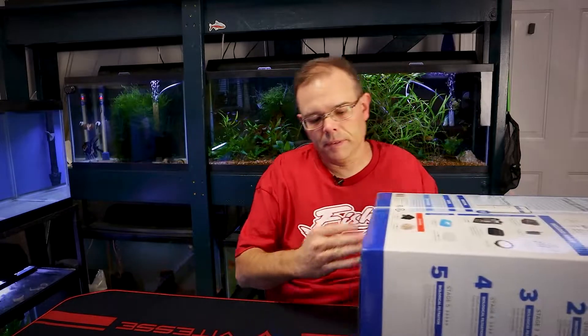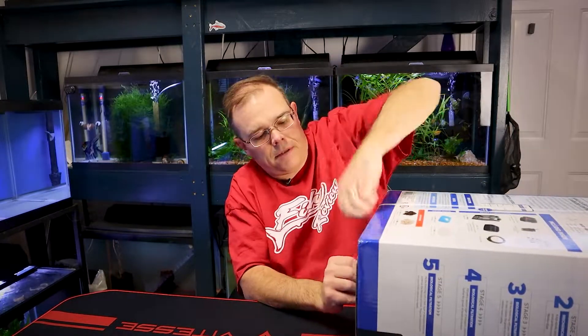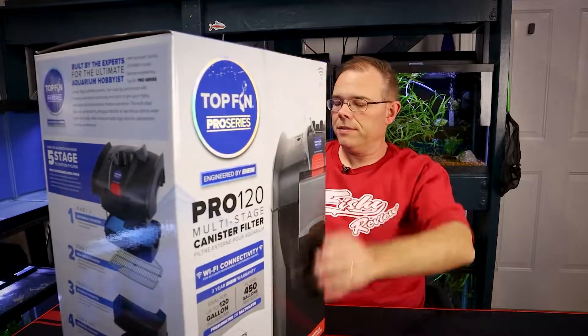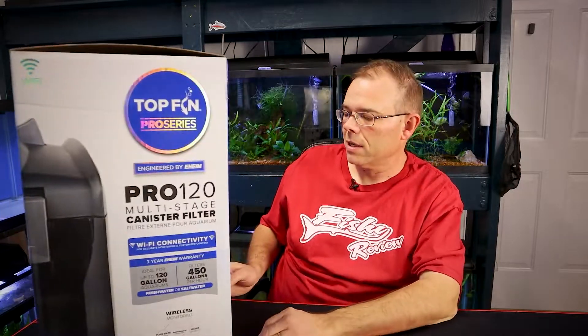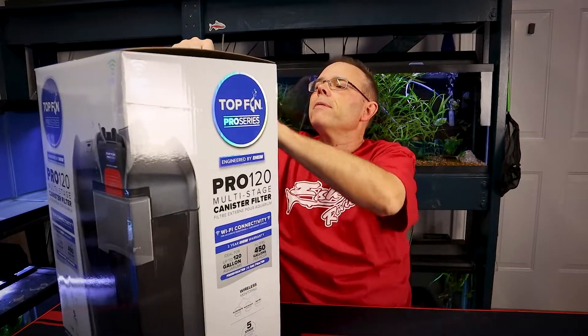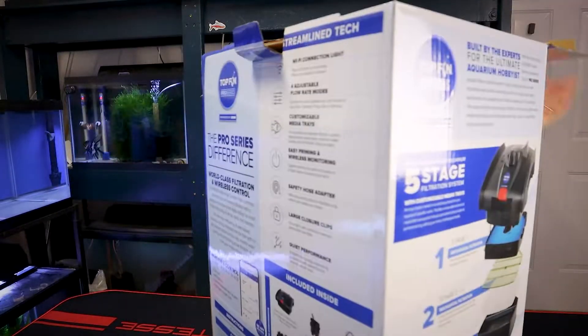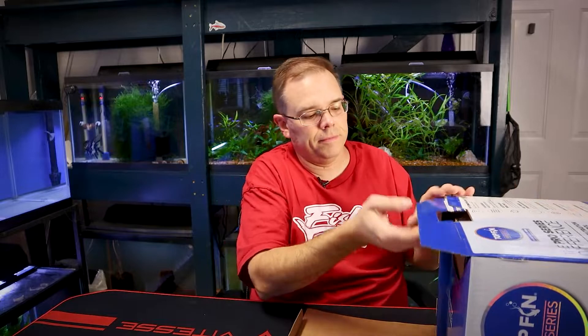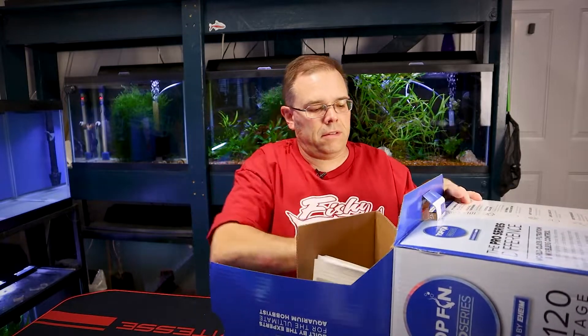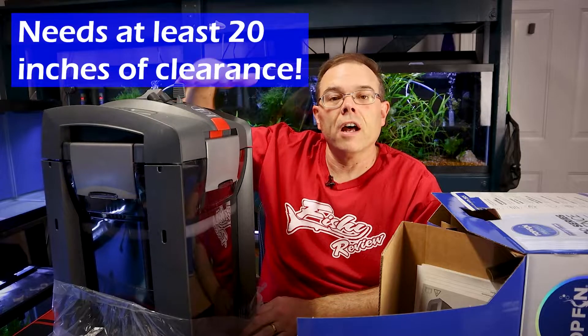Now let's tear this box open. Got this plastic band. It's a big box — there's no doubt about it. This filter says it's good for up to 120-gallon aquariums and filters 450 gallons per hour. It has some parts included, which we can see on the back. And there is a big canister filter. The first thing to worry about with a big canister filter is that it might be too tall to fit under your aquariums — keep that in mind.